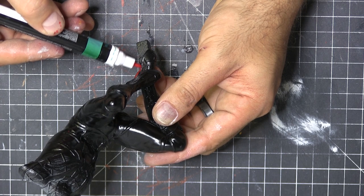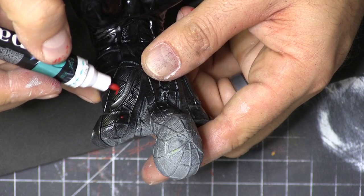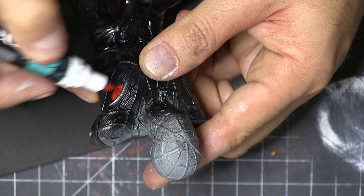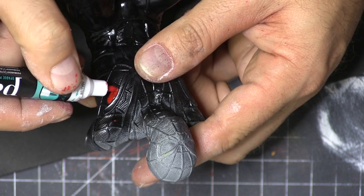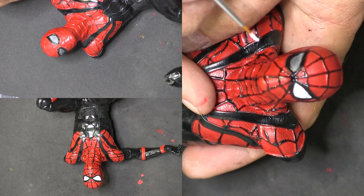I then went ahead and spray painted it with just a rattle can black lacquer — going for a different costume look. Then I used these paint markers to get into the cracks and crevices. I really thought I'd be able to use them on all these lines, and I did, and it really worked well.